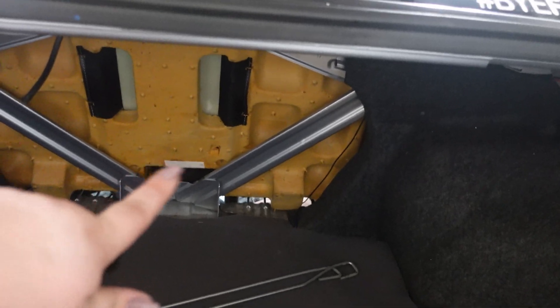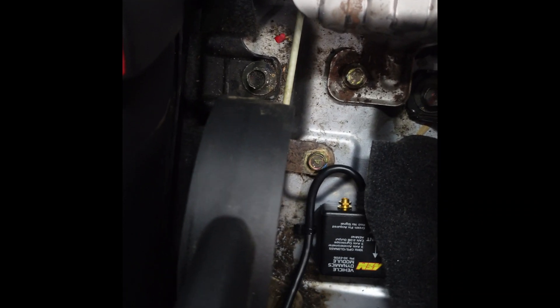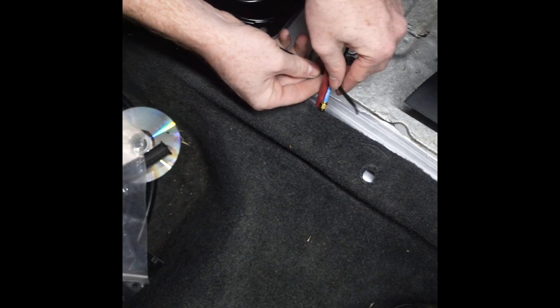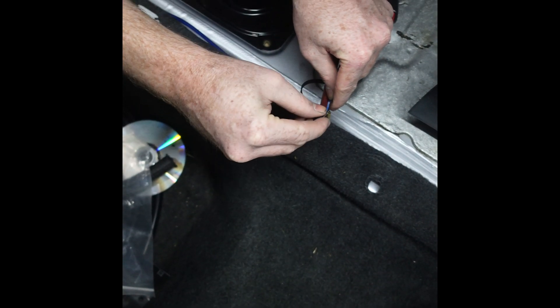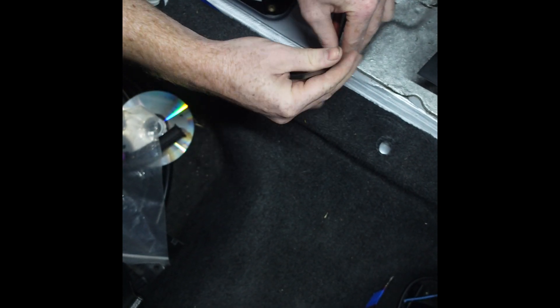We've got the wire coming out through the bottom there, and we're going to snake it under the carpet right into the VDM. This is us attempting to snake it through the carpet. We're going to zip tie it to this little red thing that we have our magnet poking through, and hopefully we'll be able to pull it through - just so we can make things as clean as possible.